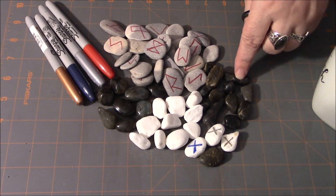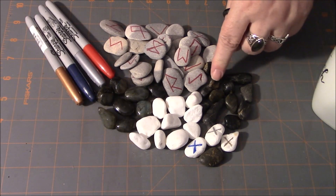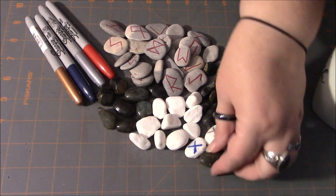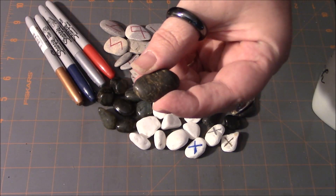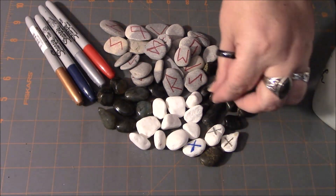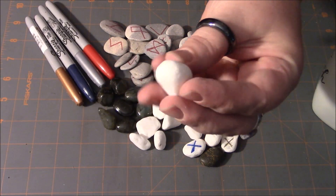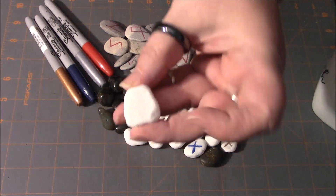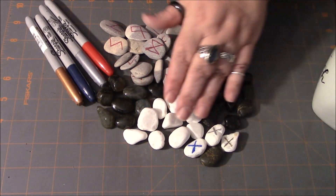About the only thing you really need to watch out for is you want to pick stones that are fairly flat and have a flat surface area that you can write your runes on. You might not want to use one that's kind of triangle shaped, for example. It's all kind of a preference for you.